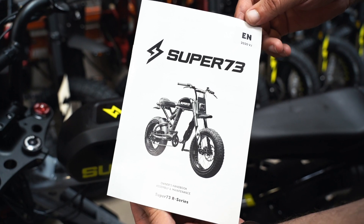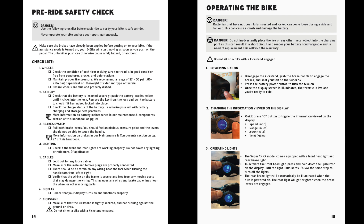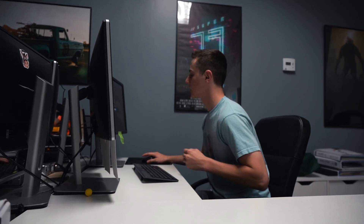Make sure to perform a pre-ride safety check before your first ride, making sure the brakes are fully functional, inspecting tires and wheels to make sure they are properly installed and secure in the dropout, and ensure that any wiring through the fork is free from strain when turning the fork in either direction. You can find a full safety checklist and operation guide in your user manual, which is available to download at super73.com if you do not have a paper copy.